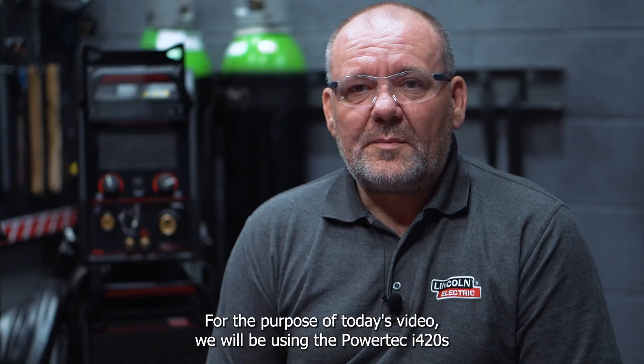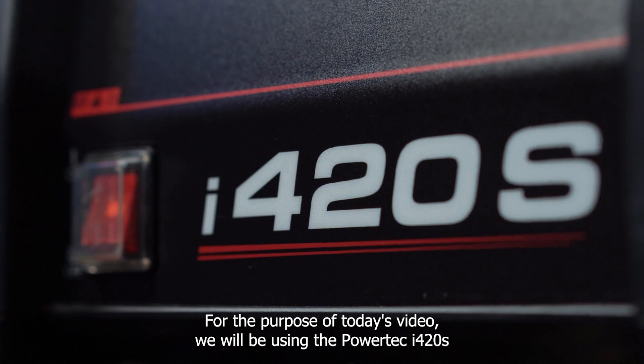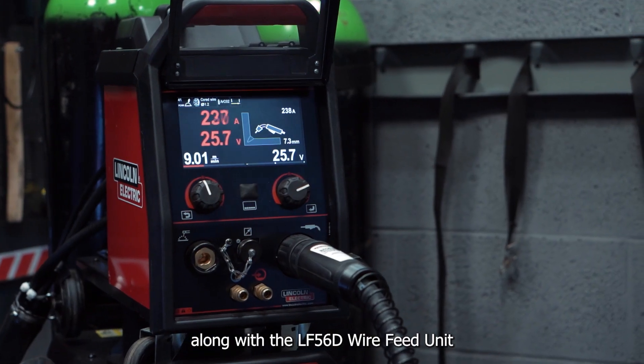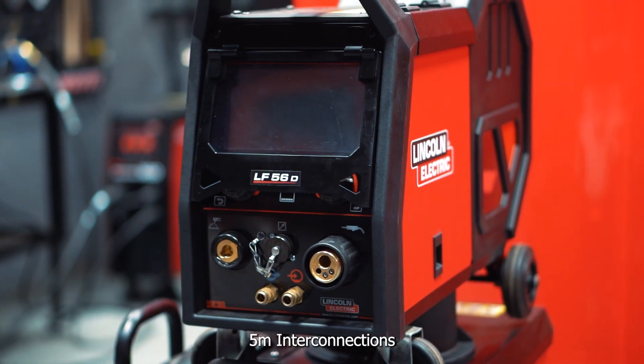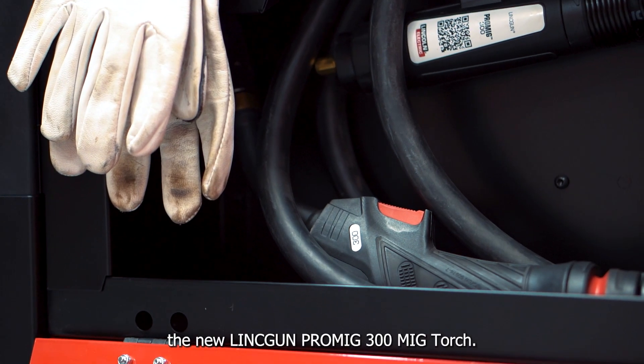For the purpose of today's video, we'll be using the Powertech I420S along with the LF56D wire feed unit, 5m interconnections, and the new Lincoln ProMig 300 MIG torch.